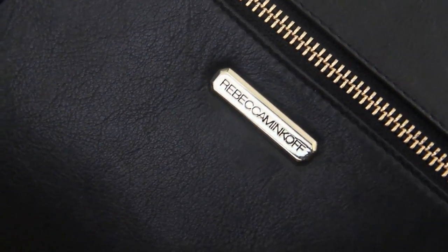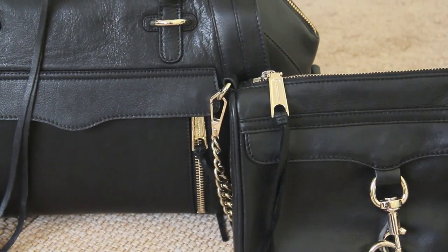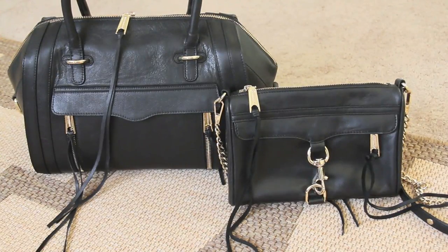This handbag is made from premium Italian leather and it feels smooth. It actually reminds me a lot of the Minimax leather. The leather on this handbag also has a really strong scent, so beware.